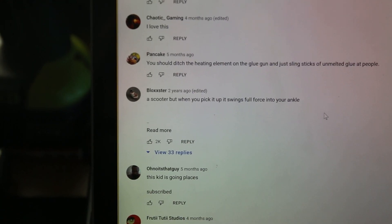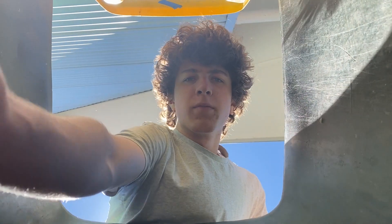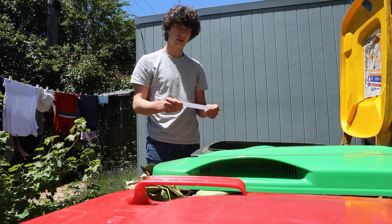Okay, I think I found something. Have a look at this. Oh wait, wait — what? How'd that get in there? A scooter, but when you pick it up, it swings full force into your ankle.